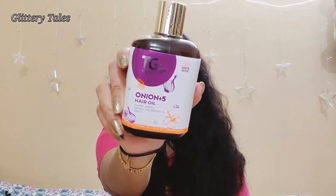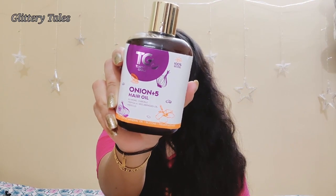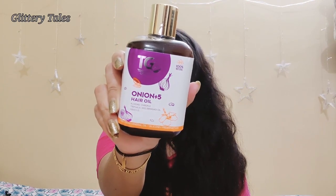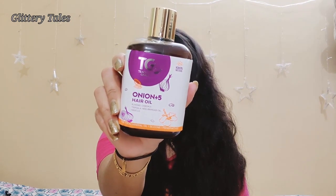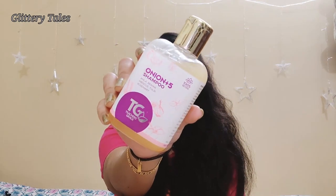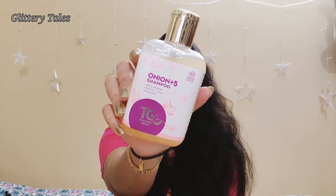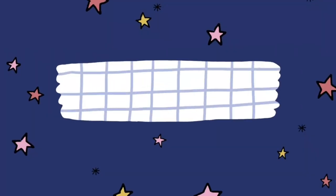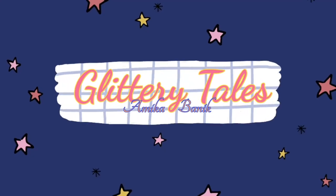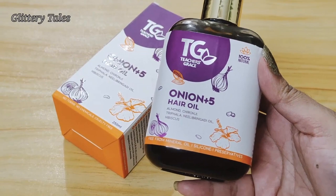Hi everyone, welcome to Glittery Tales. I'm Amika, and today I'm going to give a review of Teacher's Grace Onion Plus 5 hair oil and Onion Plus 5 shampoo, which is 100% natural ayurvedic medicine. I'm also going to announce an interesting giveaway, so keep watching. Without further ado, let's get into the video.